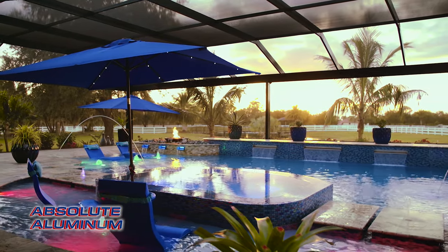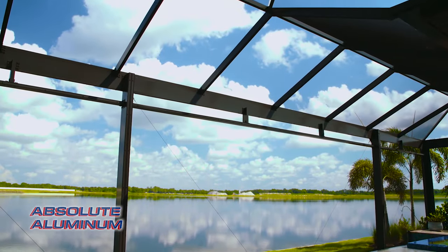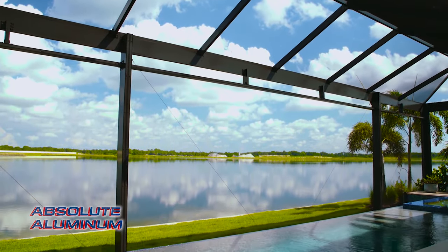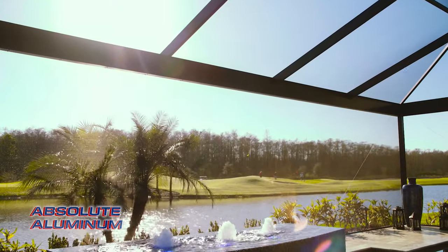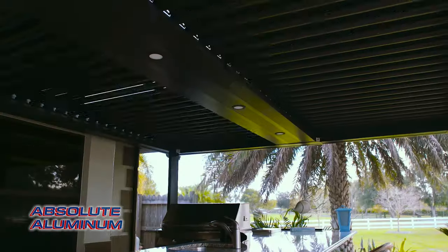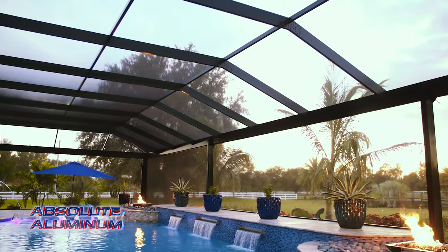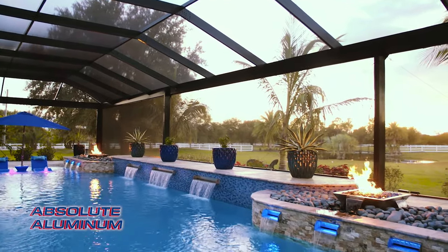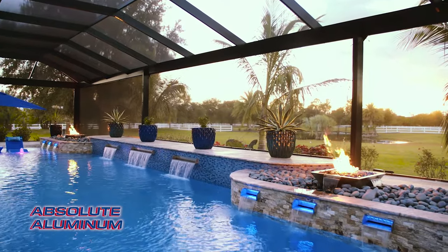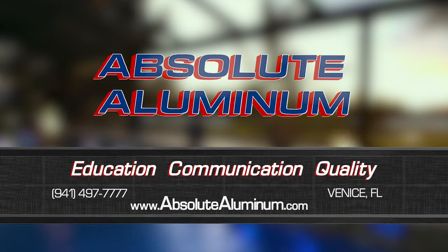Enjoying the outdoors is what living in Florida is all about, and at Absolute Illuminum, we're in the business of making your outdoor living dreams a reality. We can transform your space into a stunning retreat with open view cages, adjustable pergolas, outdoor kitchens, and many other products. Everything we do is completely custom, maximizing your space to fit your project with our extensive design capabilities. Contact us today, or visit our showroom located in Venice, Florida.